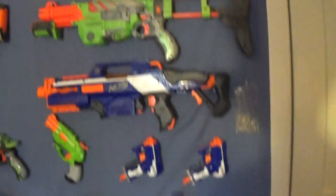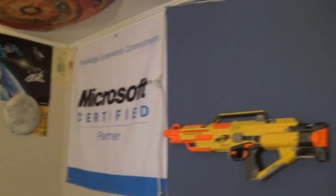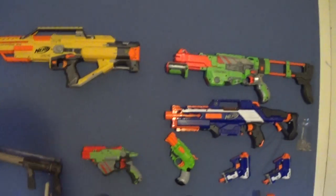Down here I have some more Legos, magazines — Lego magazines, Boy Scout magazines and stuff. Just take a quick look around — got some lights up there, a Busby Gun. So that's it for today's video, thanks for watching, and see you guys later, bye!